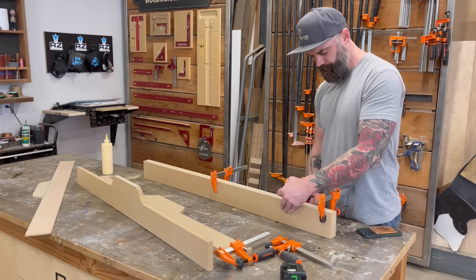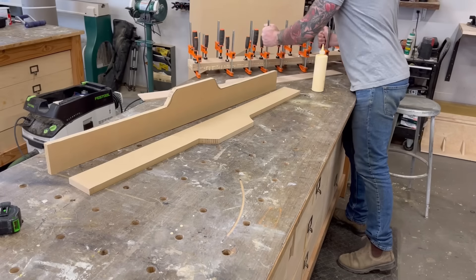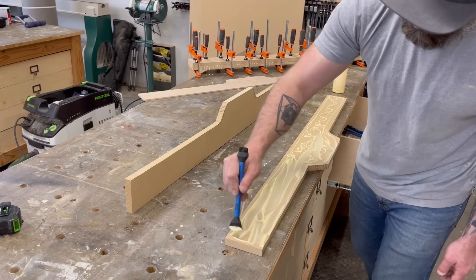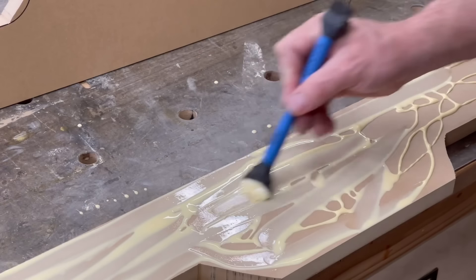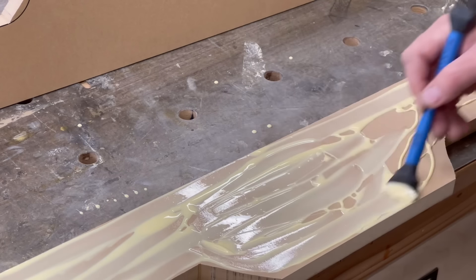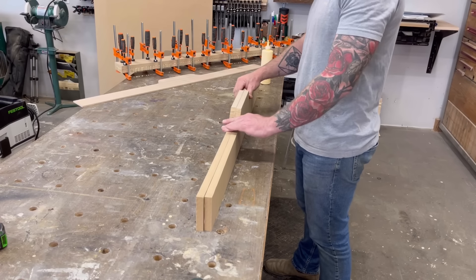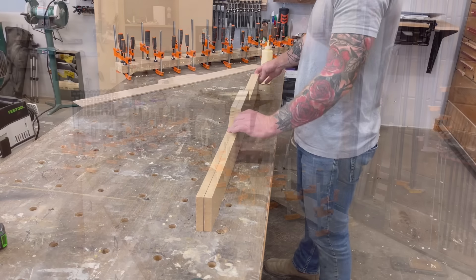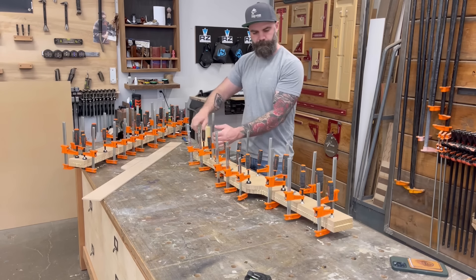With all the MDF pieces cut roughly to the right size and shape, I squirted some glue between each piece and clamped them together. By doubling up two pieces of three-quarter inch MDF, we're going to get an inch and a half thick fence on the front and back — which will be plenty strong. I used this little Rockolor glue brush, which is awesome because it's got a squeegee on one end so you can smooth all the glue out right where you want it. And enough clamps — this stuff is not going anywhere.